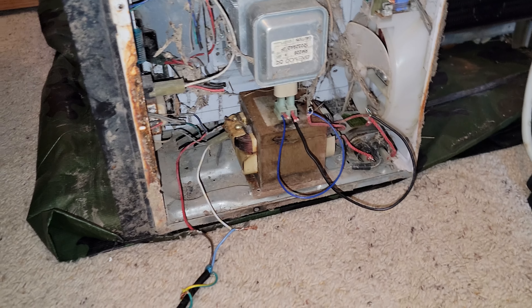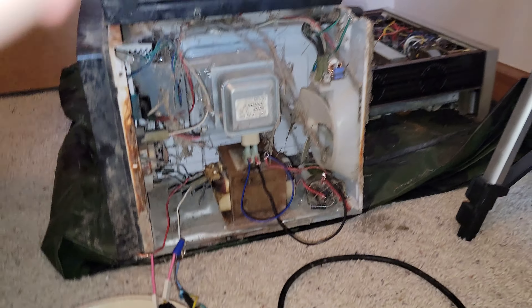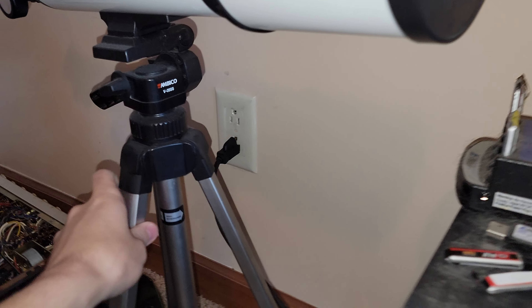It seems to be doing something kind of. My power strip was acting up or something. Anyway, it's plugged in just to my wall.